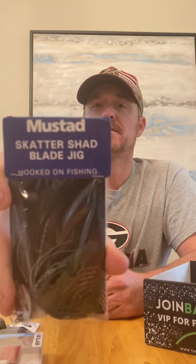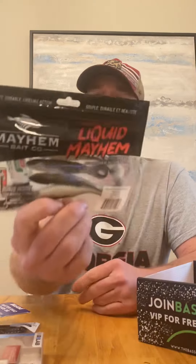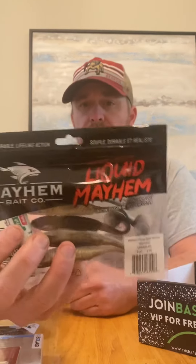This is a Mustad Scatter Shad chatterbait — a vibrating jig in green pumpkin. We've also got Mayhem Bait Company Liquid Mayhem swim baits. Cool — comes with a little thing about a track tent right there too.